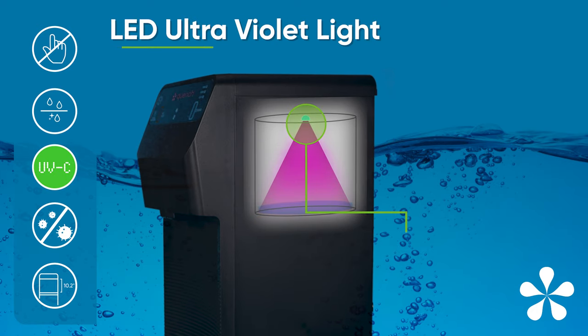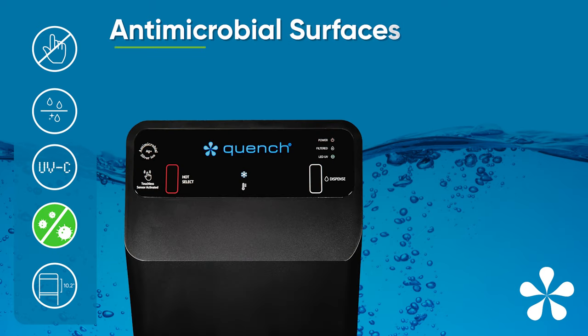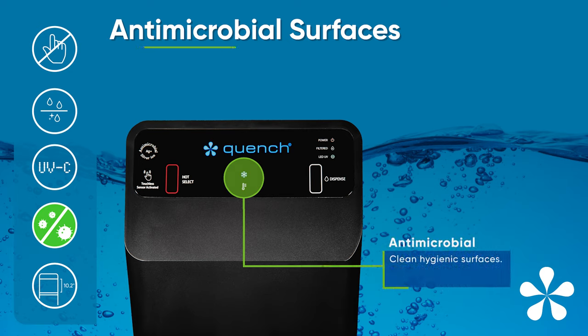LED ultraviolet light to maintain water quality no matter your workspace conditions. Antimicrobial surface protection — like the touchless controls, the Q4 surface is all about clean, hygienic use no matter how many users you have.